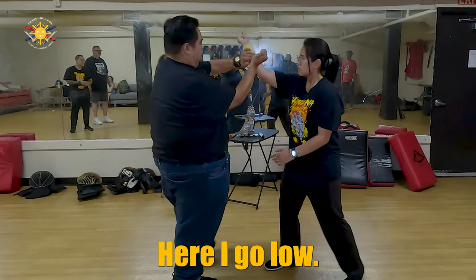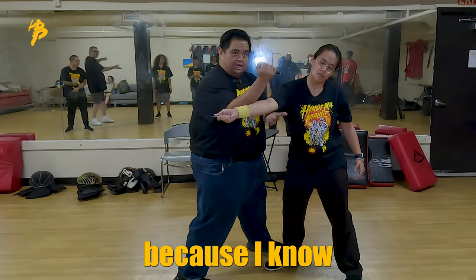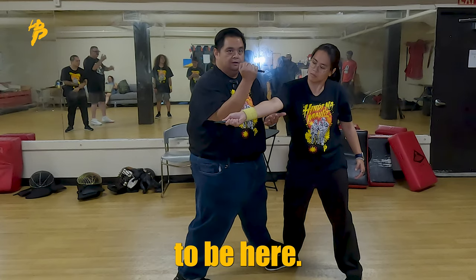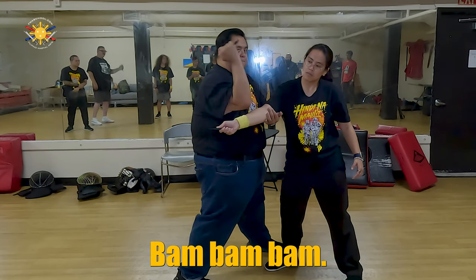So she attacks here, I go low, then I check up again, just so that, because I know this is going to be here. This is my strike right here — bam, bam, bam.